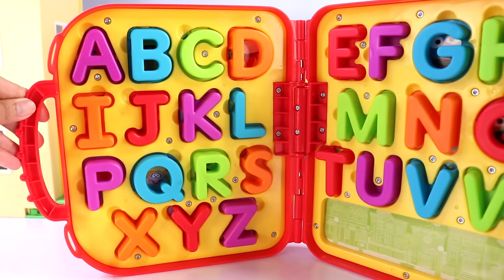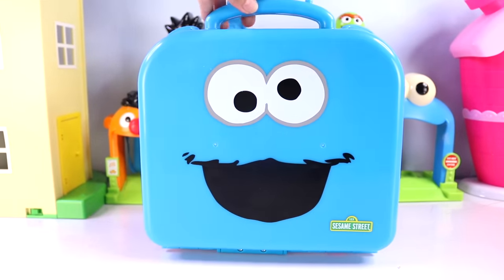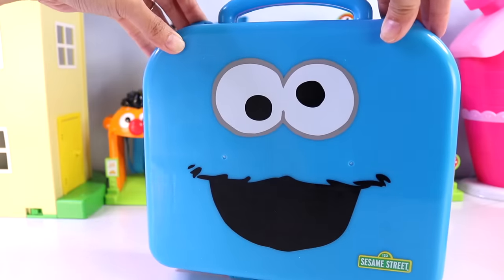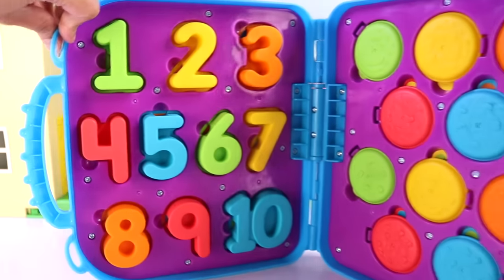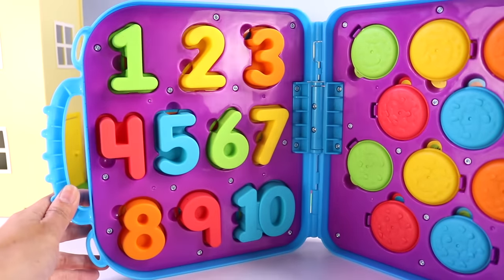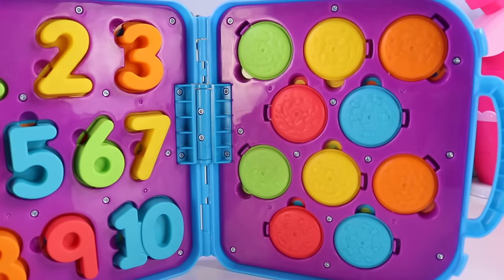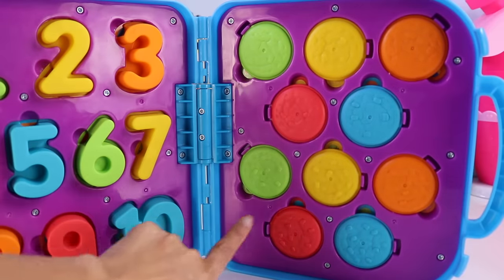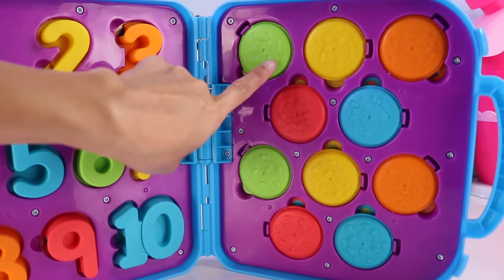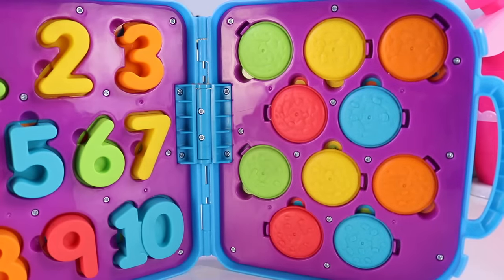And that's it — those are all the letters inside our Elmo carry case. Now let's move on to our Cookie Monster carry case. It's, of course, color blue. And inside, ooh, we have numbers from 1 to 10. And on this side, we have cookies of different colors. In each cookie, there is a certain number of sprinkles on top — I guess we're going to have to count it!